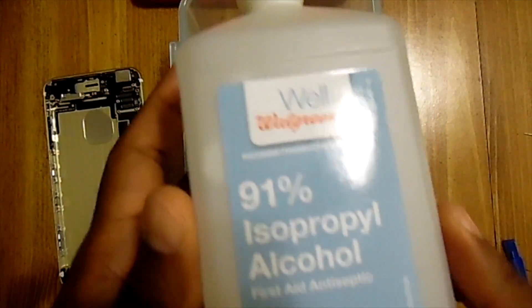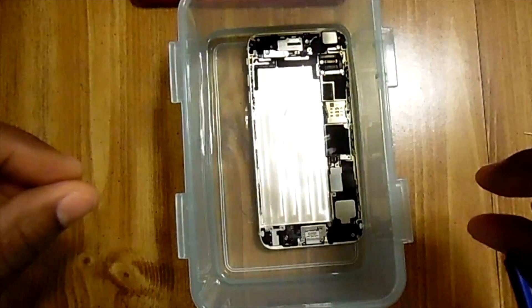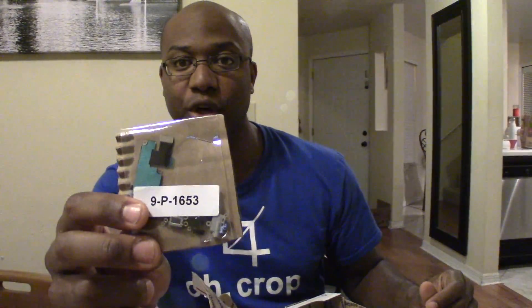With your 91% isopropyl alcohol, soak the phone. After 15 minutes, remove the phone from the alcohol. This is where we stop working on our iPhone 6 Plus, because we don't have the replacement charging port — or do we? We do know that the old port was shorted out because we saw the corrosion on the inside of it, plus the rust.